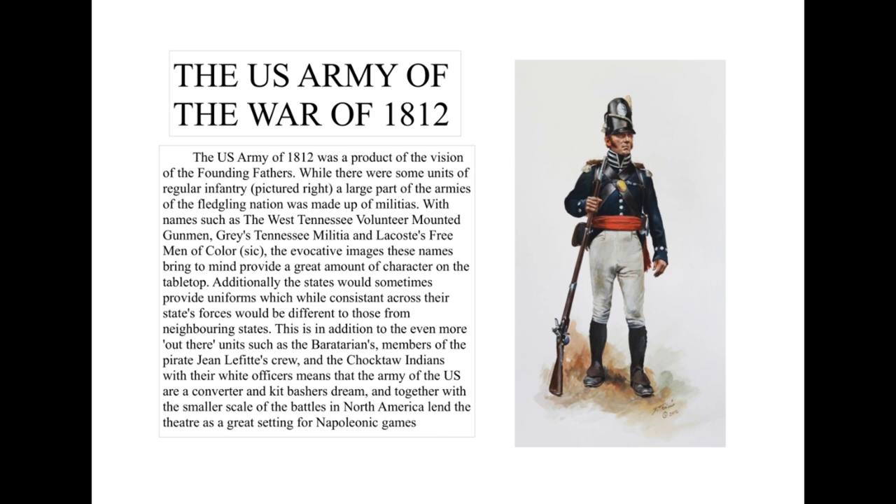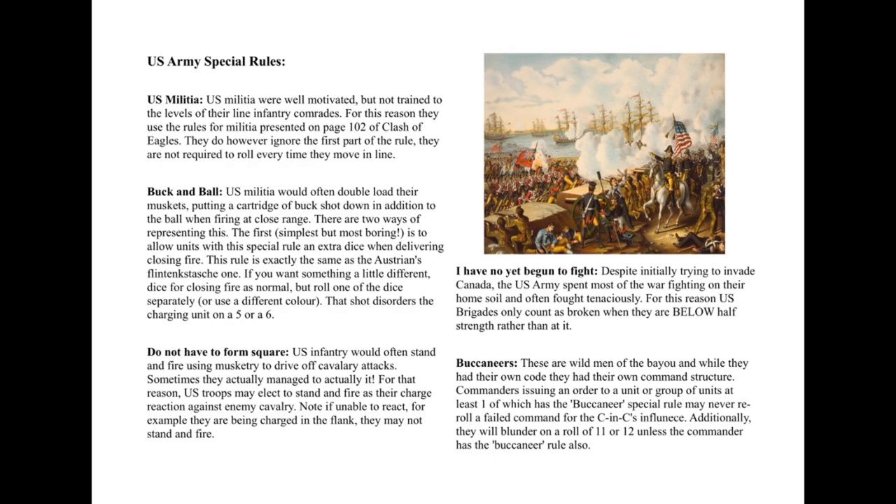This is the page of the US Army Special Rules, and we start off with the first one: US Militia. I'm using the Militia Rules from Clash of Eagles, which is mostly for the Russians in that book. It has a rule where every time you move, you roll dice, and if you roll a one, you stand still and become disordered. I've got rid of that, because the US Militias were actually reasonably well trained — probably on the level of Prussian Landwehr.